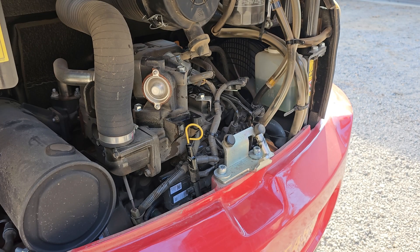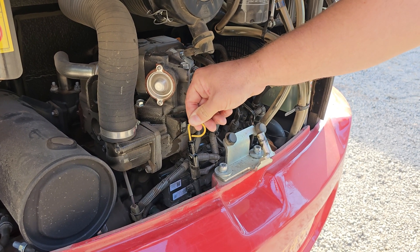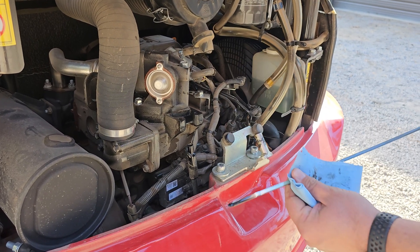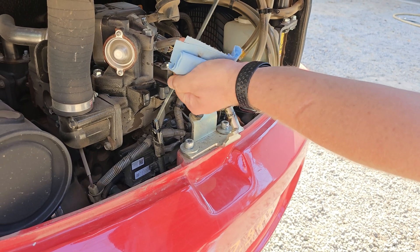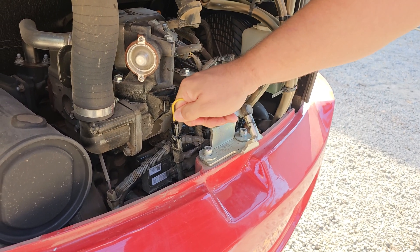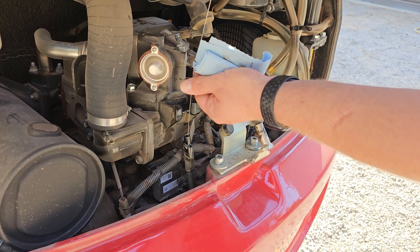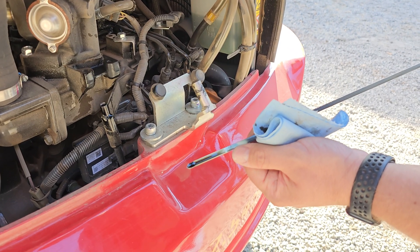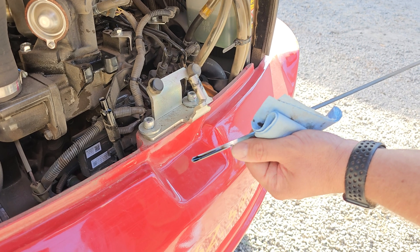Now we're going to check the engine oil level. There is a yellow dipstick here — you're going to pull that out, make sure you have a clean rag, go ahead and wipe it off, and then you're going to want to reinsert it, let it sit for a few seconds, pull it back out, and you're going to want to make sure that the engine oil is in between the textured section. Anywhere on the textured section, we're good to go.